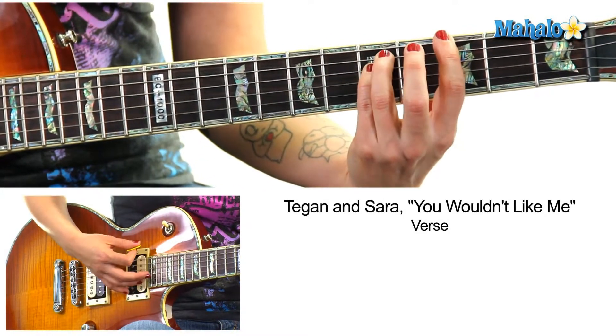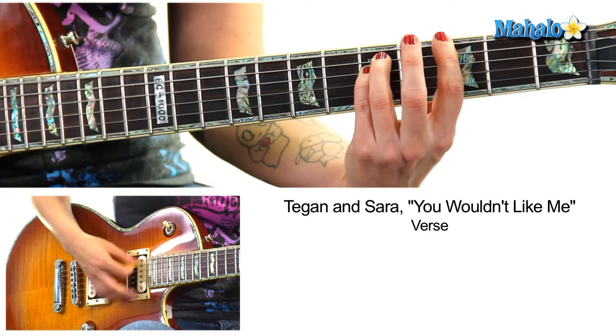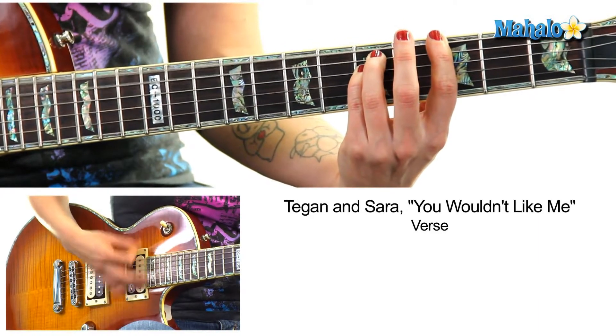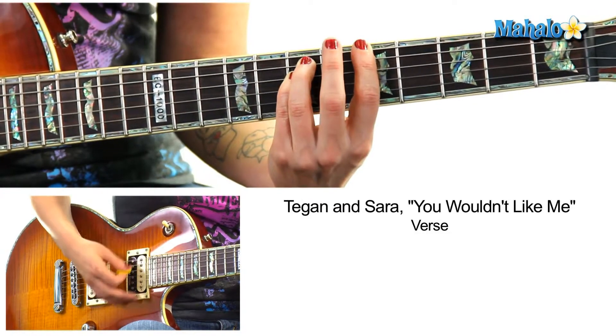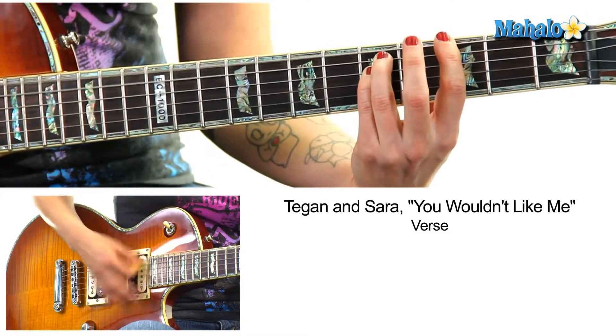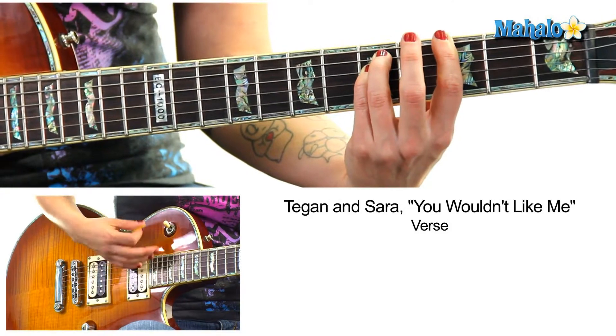Now we're going to go to the third fret — G. One, two, three, four, then to the seventh fret, B5. Fifth fret, A5. You just repeat that.